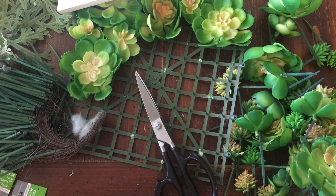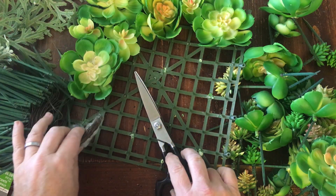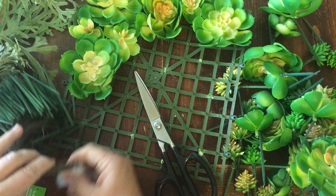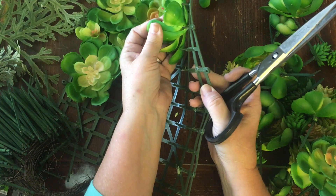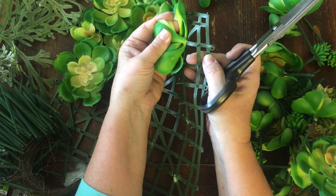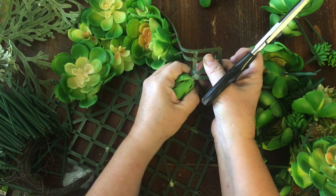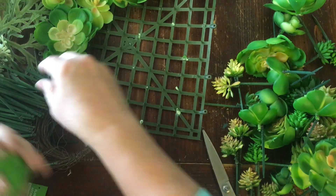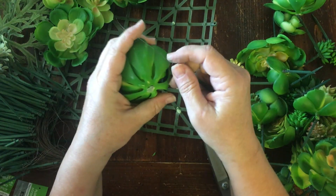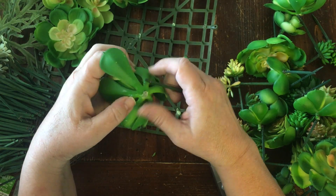Hi everybody, I just ran into a little dilemma. So just so that you would be able to do these large ones, I wanted to make sure that you saw this — these ones do not have a stem underneath them. So what I did was pull them off, and then I took again the wired pick.